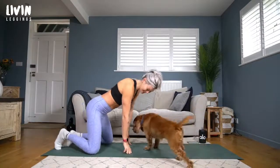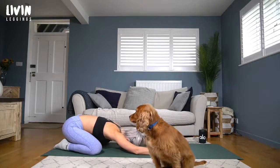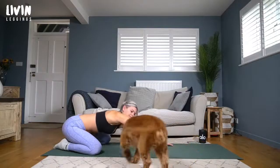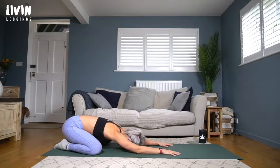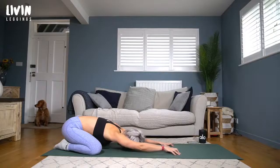Come into child's pose: knees nice and wide, toes together, then walk your hands away and let your forehead rest to the floor. Give yourself a moment to settle here, find stillness, and start to listen to the movement of your breath. Allow the breath to move a little deeper so you're fully expanding into the lungs on the way in, and slowly emptying on the way out.